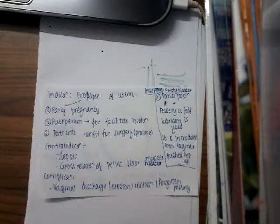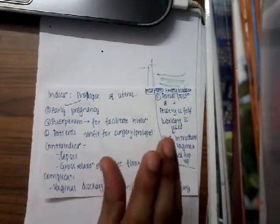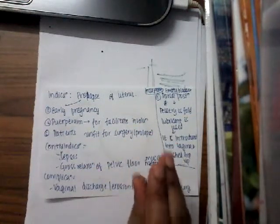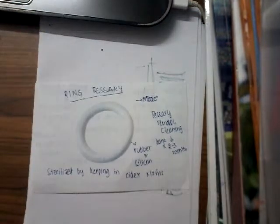How are you going to insert the pessary? First, ask the woman to empty her bladder. After that, put the woman in the dorsal position. Then, since the pessary is a ring, you will have to fold it. After folding the pessary, you introduce it into the vagina and push it up. This is how you insert the ring pessary.